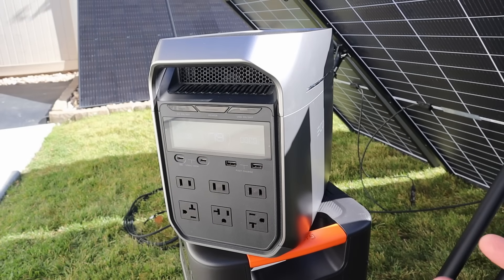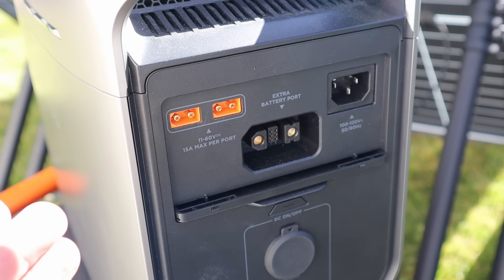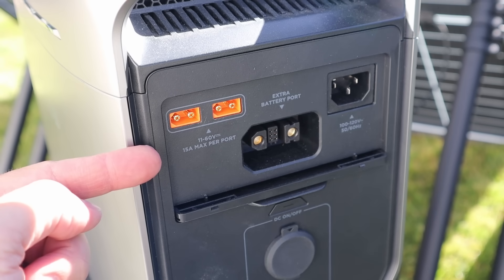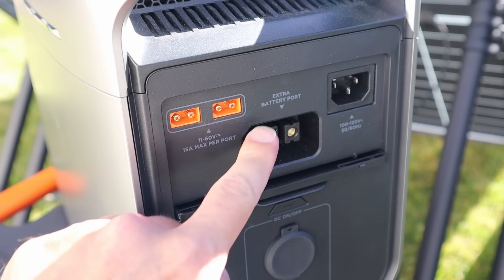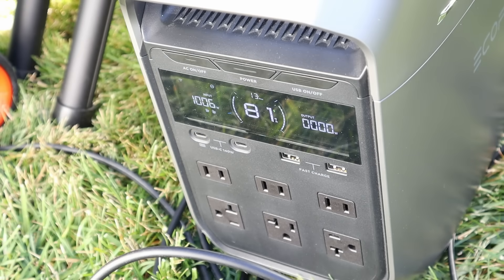The next power station we'll be testing is the EcoFlow Delta 3 Plus. This also has 1000 watts of solar input, but it's a bit more unique. On the back you can see two independent 500 watt charge controllers, which allow you to charge from two different sources at the same time, or connect both to the same source. Each is rated for 60 volts and 15 amps, giving a combined 60 volts, 30 amps, up to 1000 watts combined. I've connected the solar array into both charging ports simultaneously, and on the screen we see a little over 1000 watts input — so yes, you can get maximum power with the Delta 3 Plus as well.